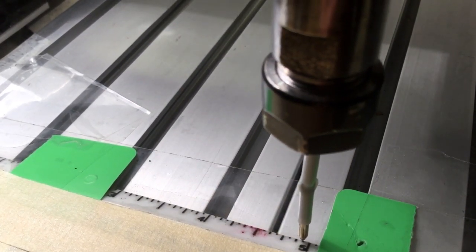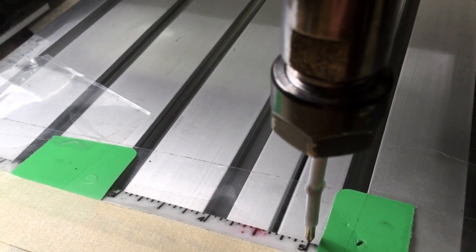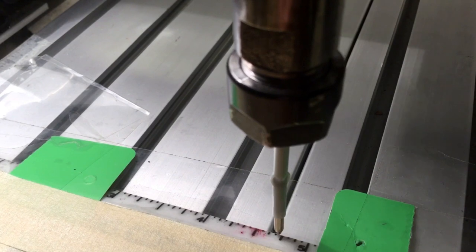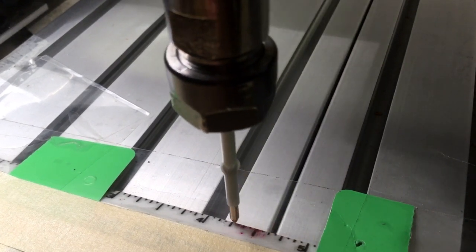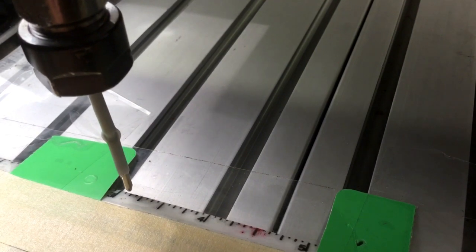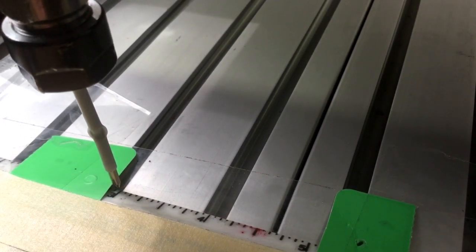This shows the ability to program a motion going from number five to number four to number three, stop, and go back.